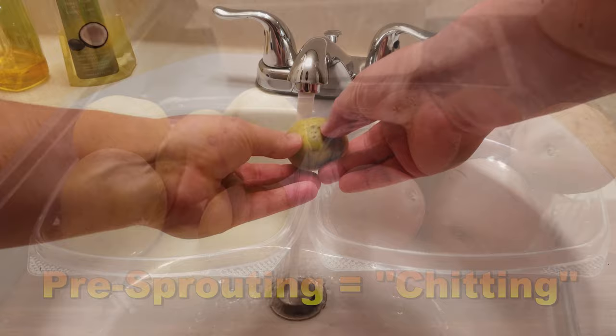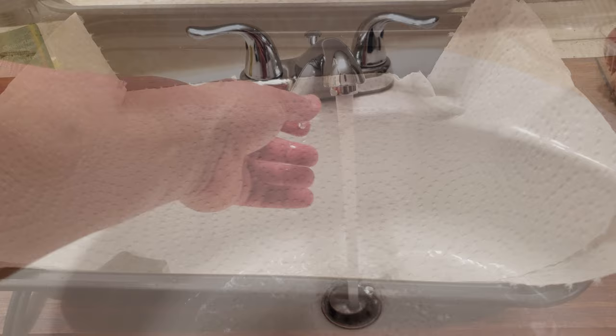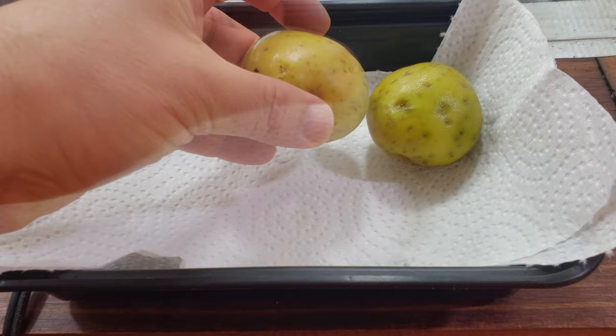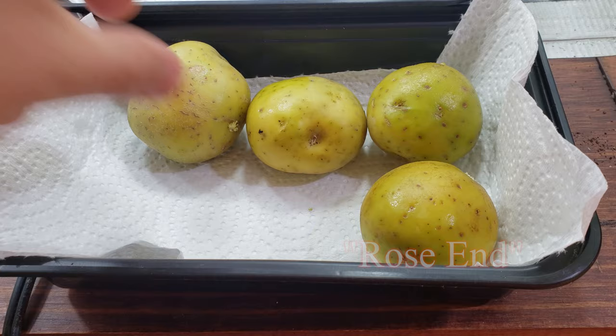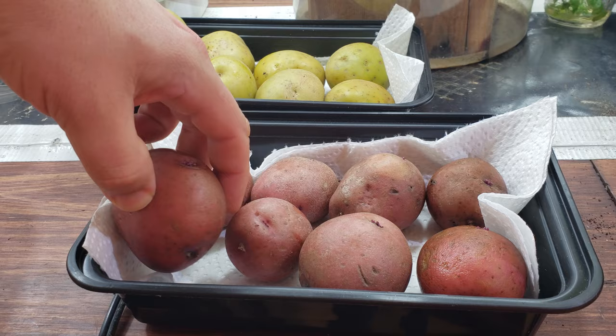Before we start that process, if you're using grocery store potatoes like I am here, you must wash them first as most of them are treated with an anti-sprouting chemical. To break their dormancy, put the potatoes with the majority of their eye buds facing up in a shallow tray or egg carton. This end of the potato is known as the rose end. Try not to stack them on top of each other — a single layer is much preferred. I place mine in a dark, warm cupboard for about two weeks.